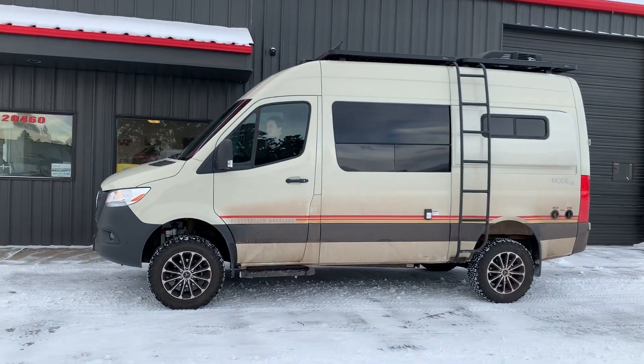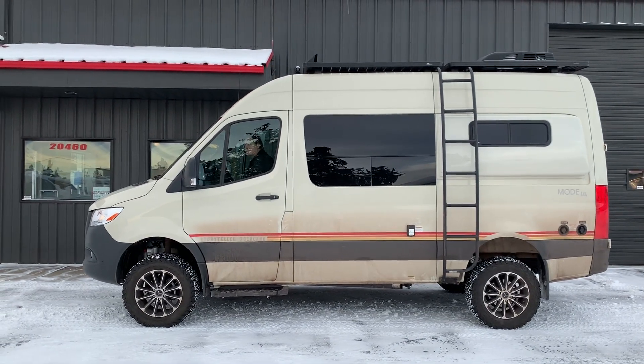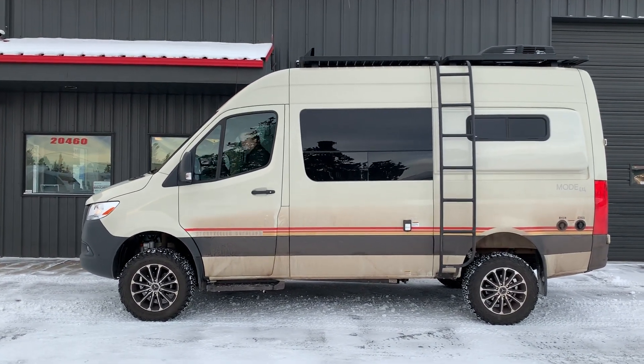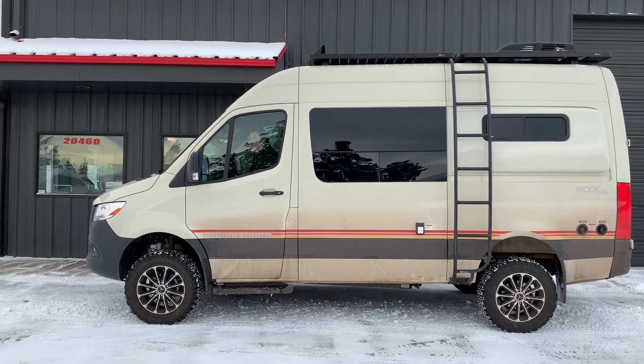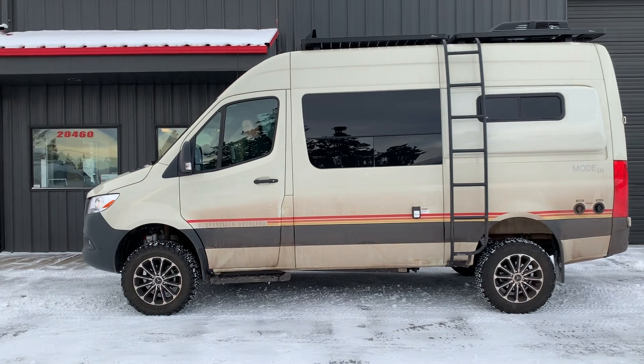Again, you can see now how the rear ride height is just about level, maybe a little bit of rear rake. Rear end just a little higher than the front, which is where we want it.